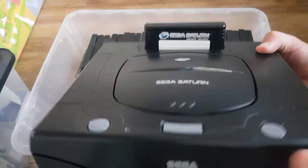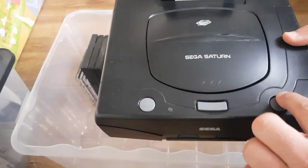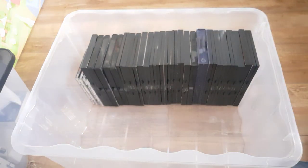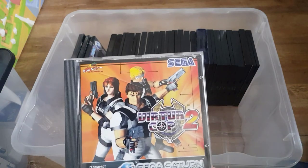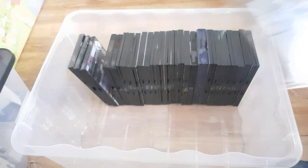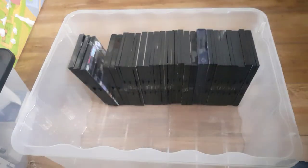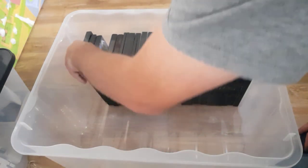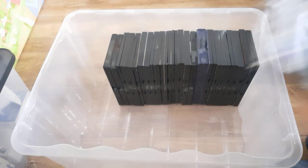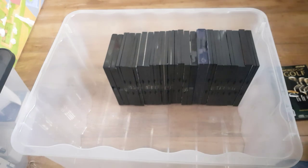A Saturn with the backup memory in there — might not work. This is the Mark II I believe — it has the shiny bit of plastic. On to the games. Virtual Cop, Virtual Cop 2. A bootleg sampler — not sure what that is. Actually that's very handy — it's the game for the 3D controller, which I have without the game. So I can go in and complete that set now, very nice.